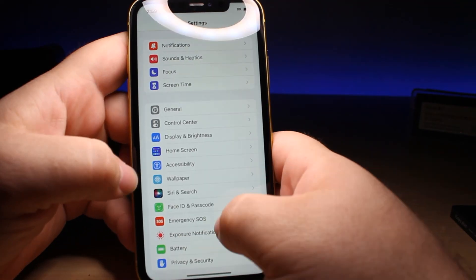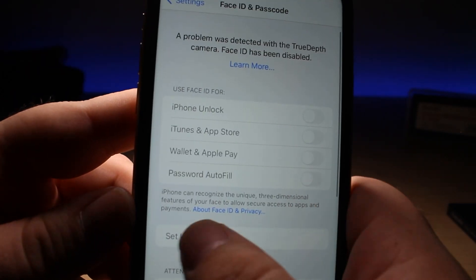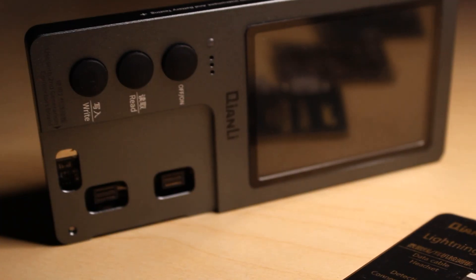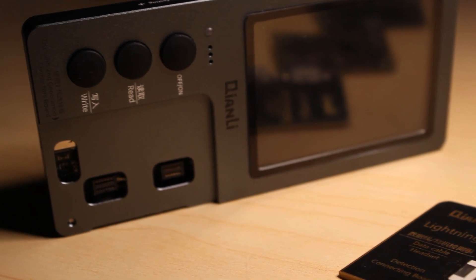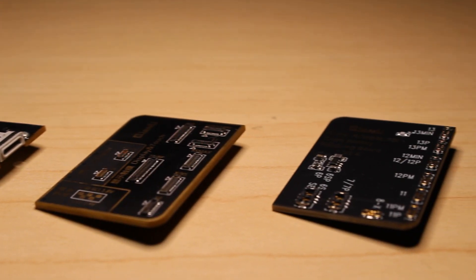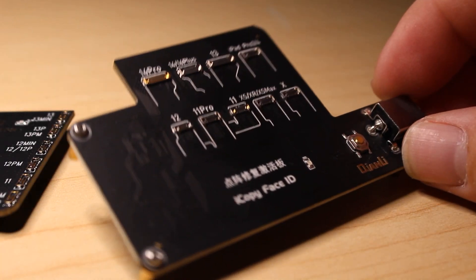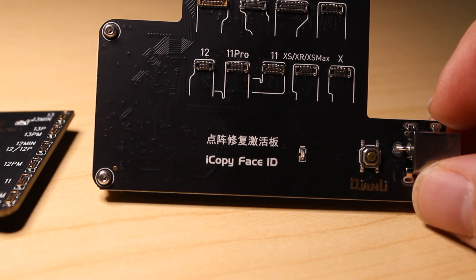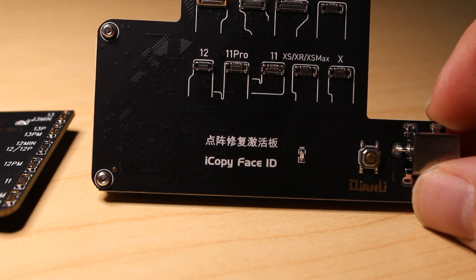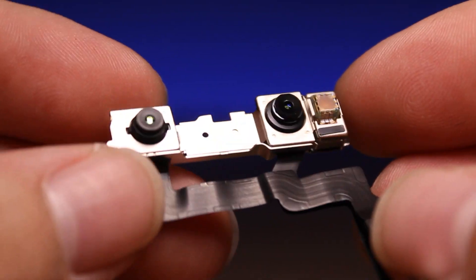Today I have an iPhone 11 that does not have Face ID. There's a message when you go in to set up your Face ID that the TrueDepth camera isn't working. Kanli has come out with a new board that attaches to their iCopy Plus tool. Up to this point we've been able to use the iCopy Plus for the batteries, the screens, and verifying a genuine cable. Now we have the ability to use that same tool for the dot projector repairs for this particular instance where we have the TrueDepth camera failure.